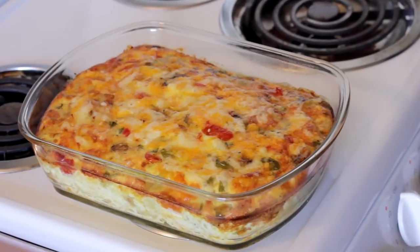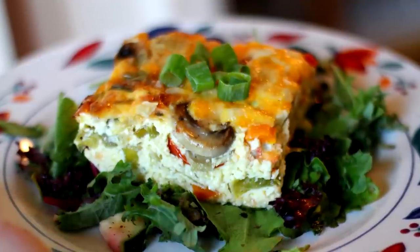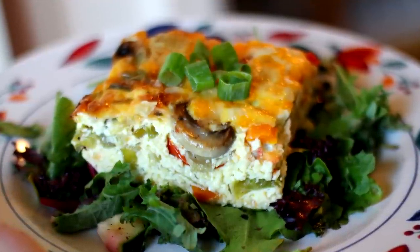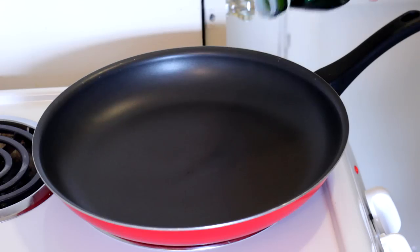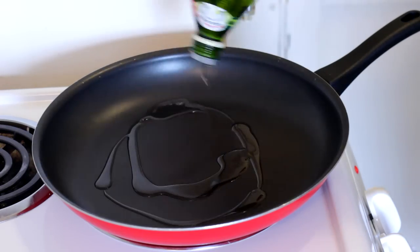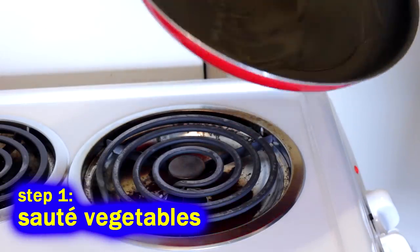Chef Buck here, and what the hell is this? We're going to call it an easy egg bake. It's like a quiche without a crust. It's like an omelet in the oven. It's like a big, eggy vegetable thing that has lots of leftovers and tastes fantastic and is super-duper awesome cold.